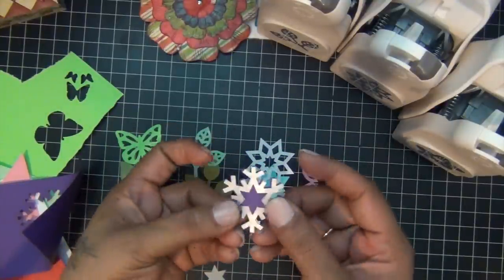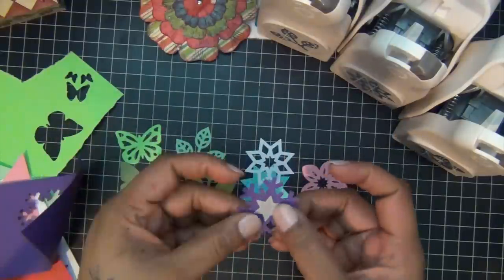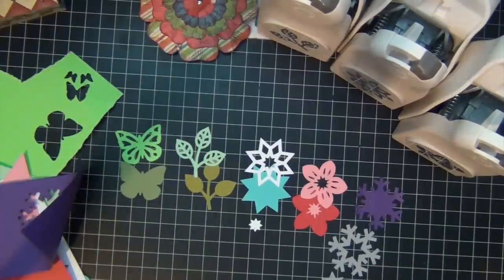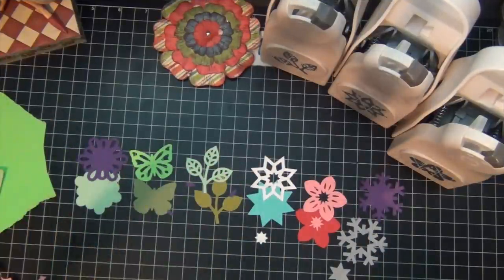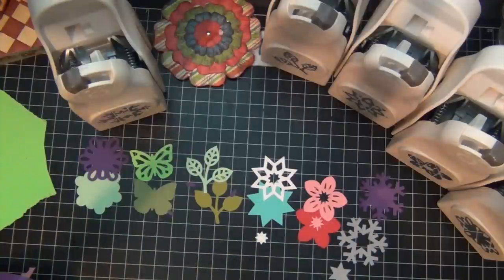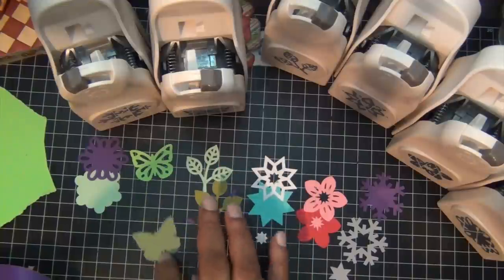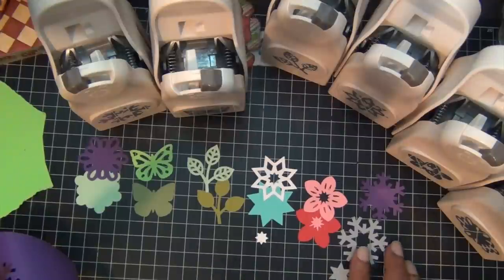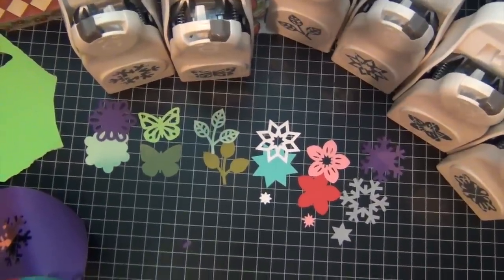This is my Frosted Snowflake, and again you can layer it and you also get three pieces from this one — the solid, the layer, and then you get this cute little star in the middle. This one is the Crochet Flower, and again I love it. I only own six of these new punches — I own so many Martha Stewart punches — I'm just buying the ones I don't already have a shape for in my collection. But these was such a great idea, I wish they had come up with these from the beginning.